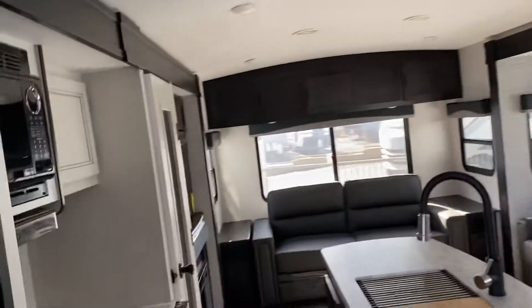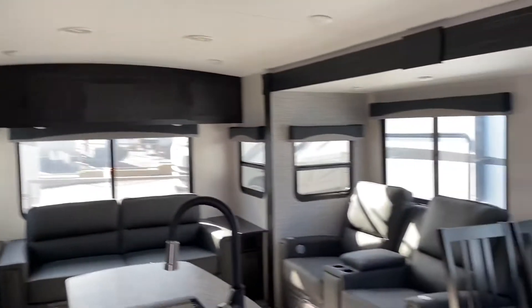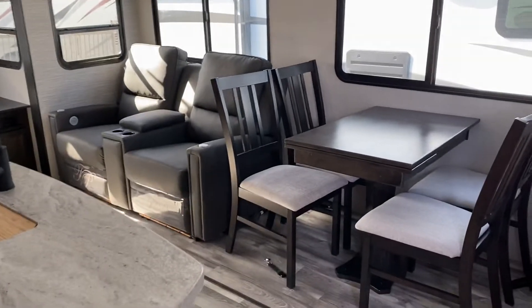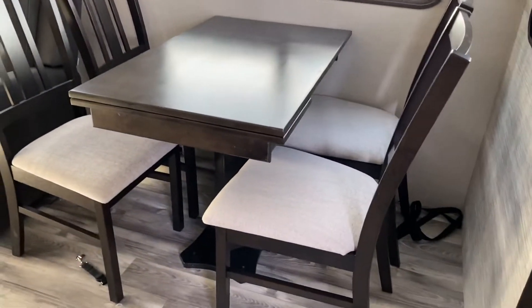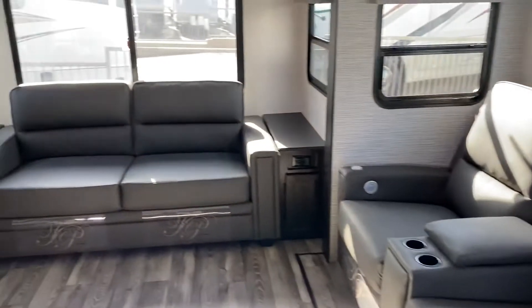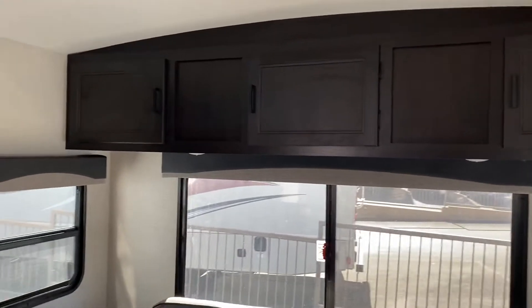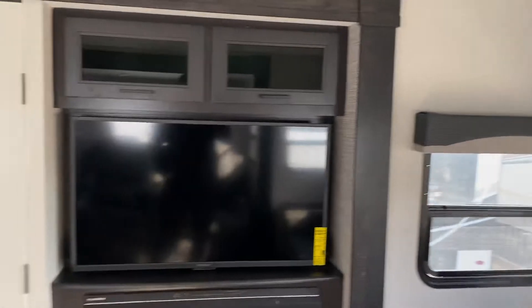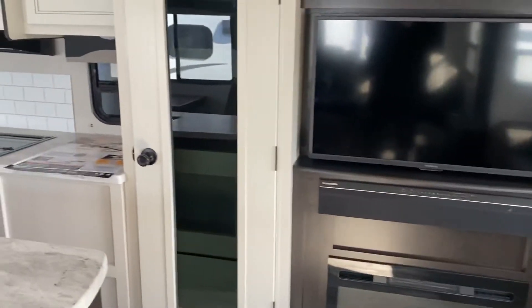You have two slides in this room that give you a lot of space. The recliners, the dinette, and the couch turns into a bed. Good storage above. Television, fireplace, and a nice pantry.